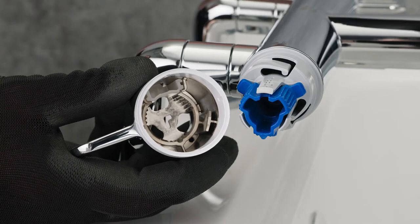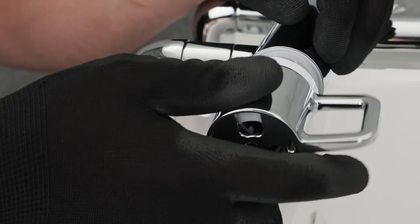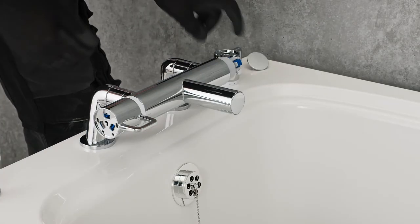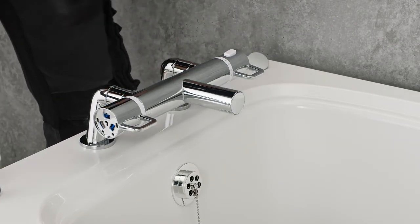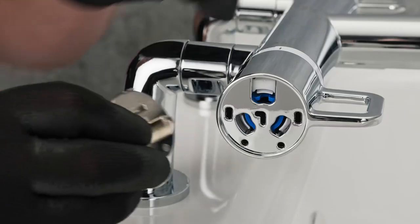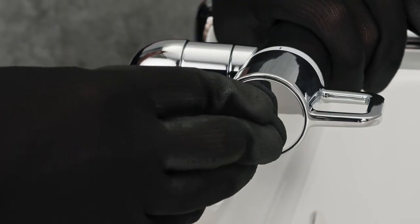The flow and temperature handles can then be affixed. Indicators within the handle bodies illustrate the correct orientation. The handles are then simply pushed on to clip into place. The handle caps can then also be affixed, with the locator pins within the cap indicating the correct orientation.